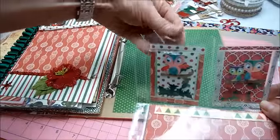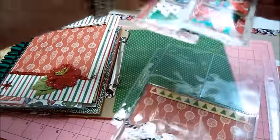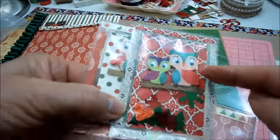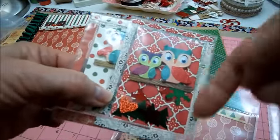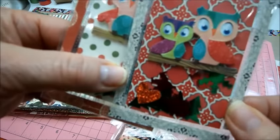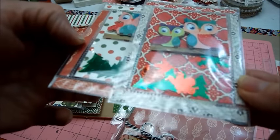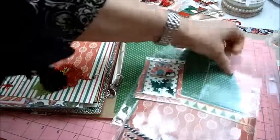And these little guys — I used my fuse tool and fused up the left, right, top, and bottom. Added patterned paper inside and then added a couple of owl stickers and a bunch of sequins. We've got angels and trees in there, so those were fun to make.